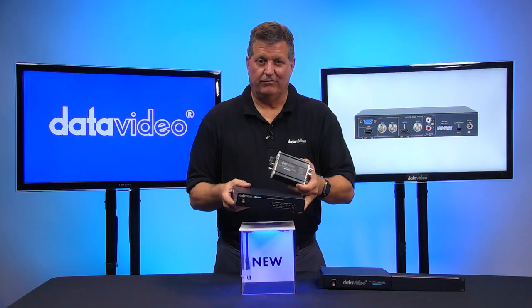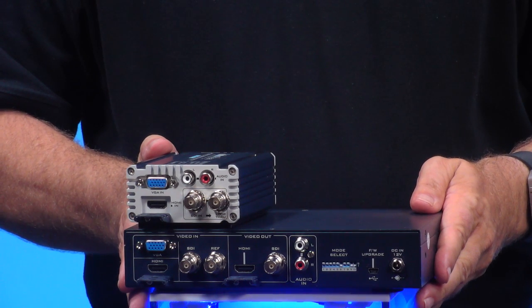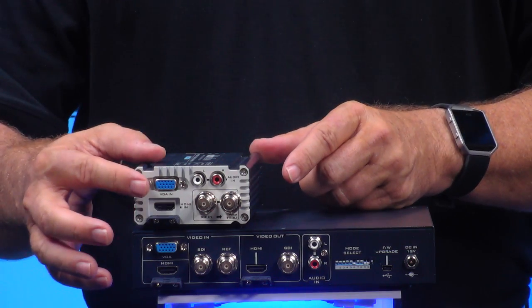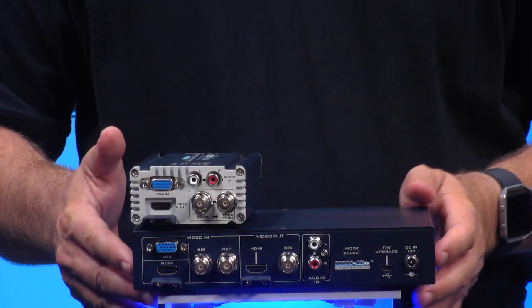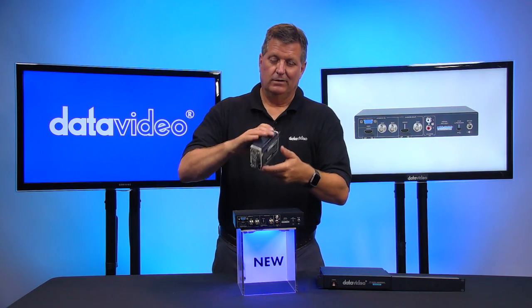So let me just show you quickly. I'll flip the DAC45 unit around. Here are all my inputs right here. I have VGA, I have SDI, I have HDMI. I also have RCA — we have it on the DAC70, and over here on the DAC45 as well. Those are all my inputs.